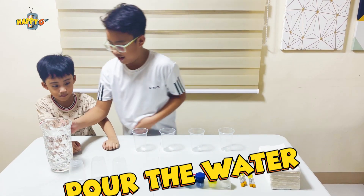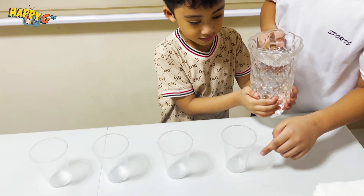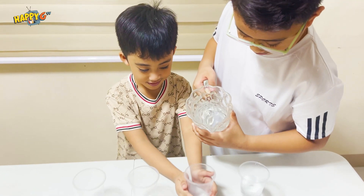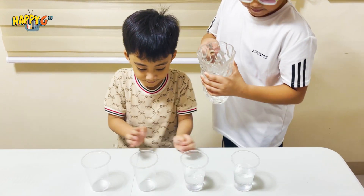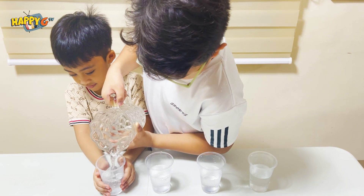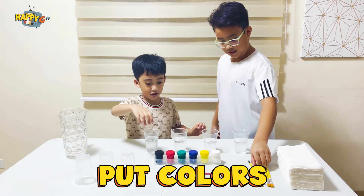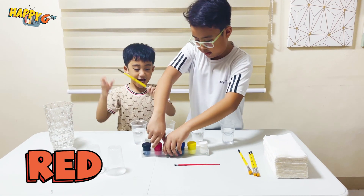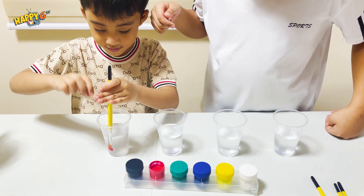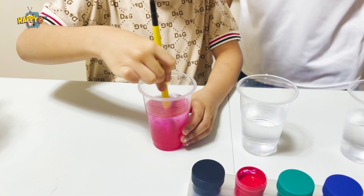The next thing we do is the water — we put all the cups with water. Kaya, help me, hold the cups. The next thing we do is we put the colors. I like the colors — red first! Red first. Red, we put here. Mix, mix, mix. Wow, it's in color red!